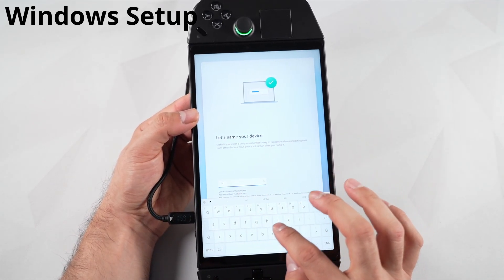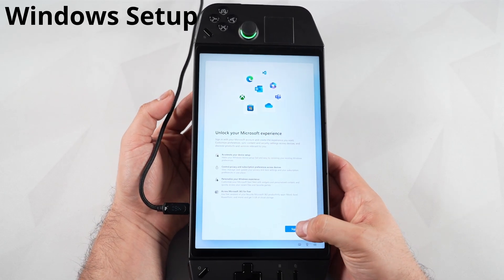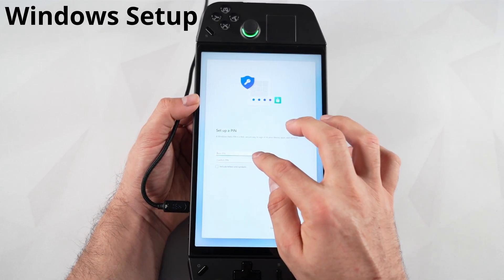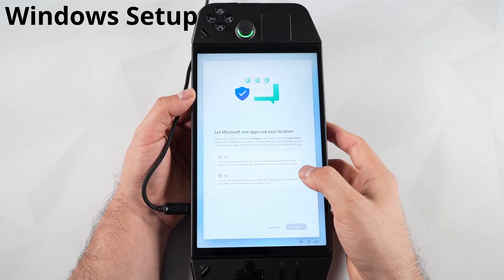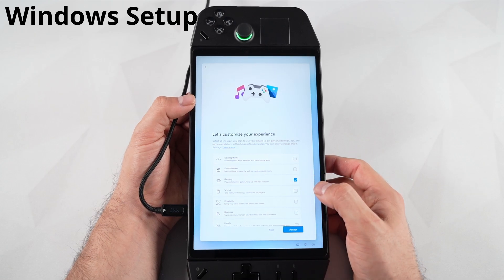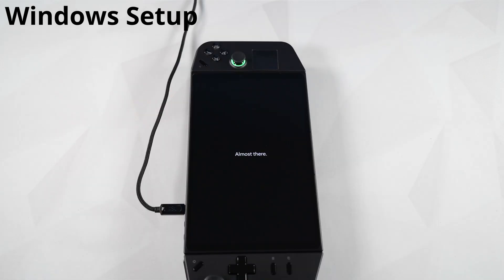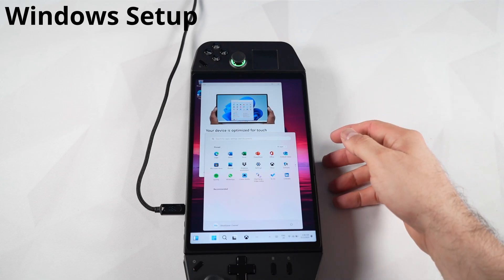After that, review the license agreement and click Accept, then name your device. You'll see another 'just a moment' screen followed by the Legion logo. Next you can sign into your Microsoft account — if you don't have one, you can set one up. Once signed in, you can restore from another device's settings or set up as a new PC. Then you'll set a PIN, followed by some privacy settings for location data and advertisements. You can customize your experience — I suggest toggling it to gaming and pressing Next.